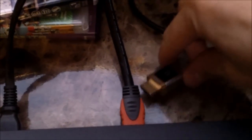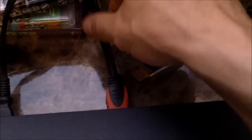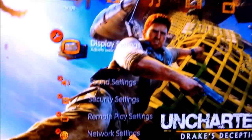That was the expensive HDMI we just connected, which is the $70 HDMI cable. Now we're connecting the cheaper HDMI cable. I got this one — I think I got it for eight bucks. Let's go ahead and look at this.